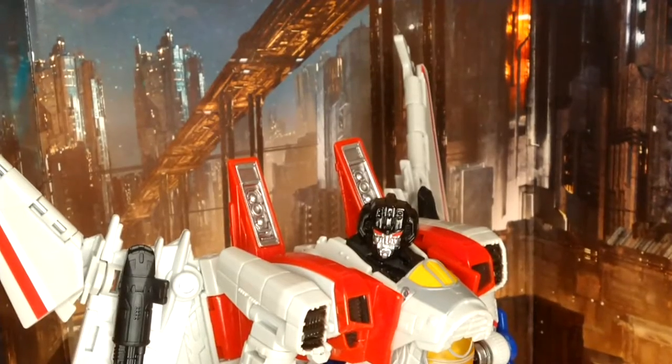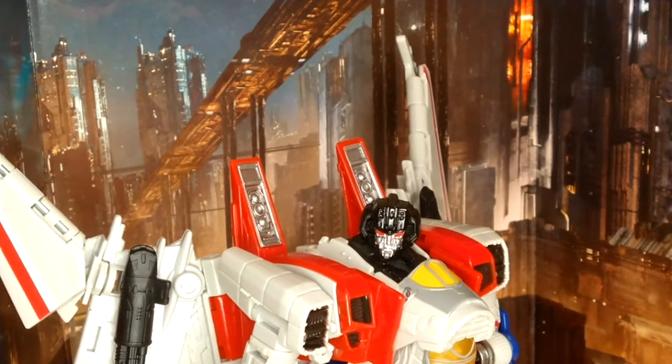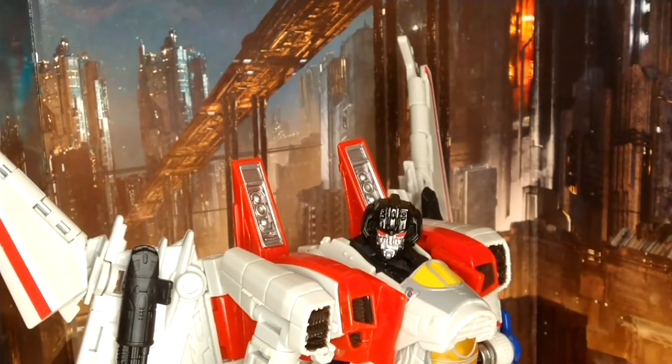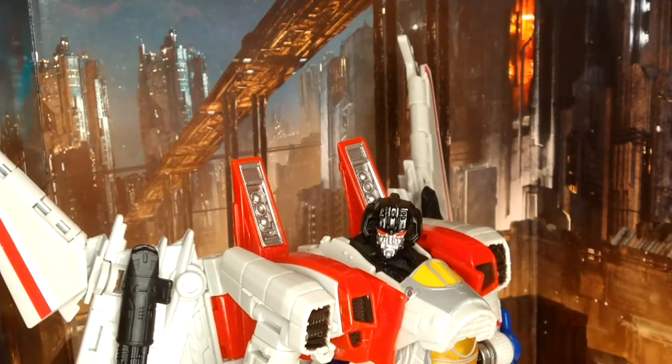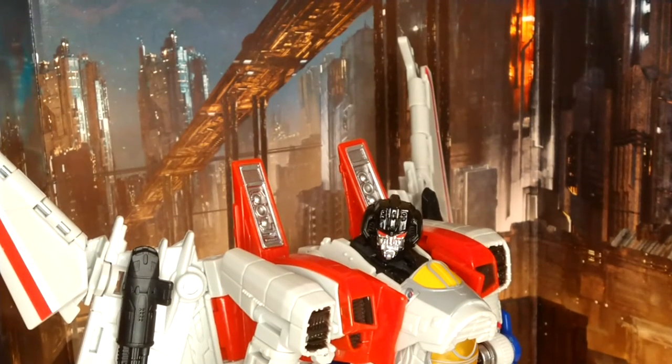That was my review of the Transformers Bumblebee Movie Studio Series number 72 Voyager Class Starscream. If you want to see more reviews like this, I'll be willing to do a few more. Next review is gonna be B127, which I already have. Thank you all for watching, and I'll see you on the next one. Bye-bye.